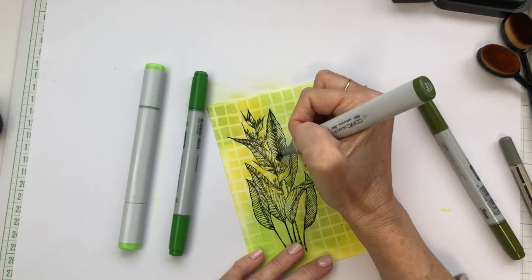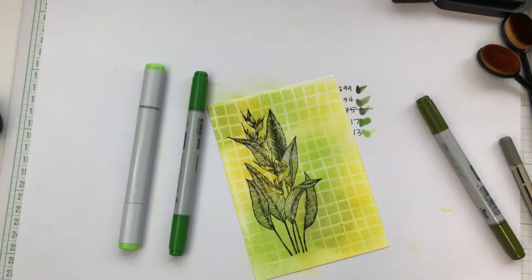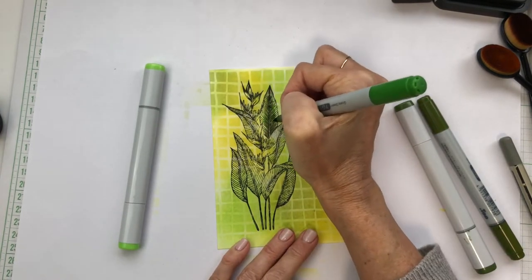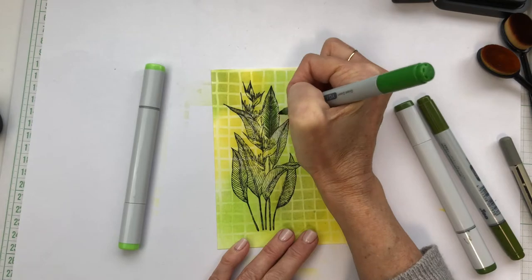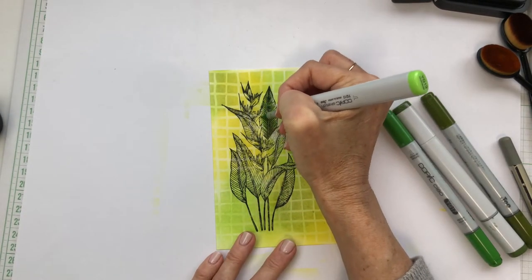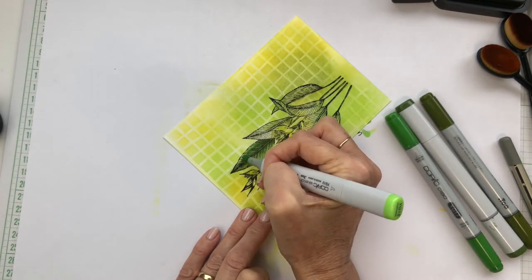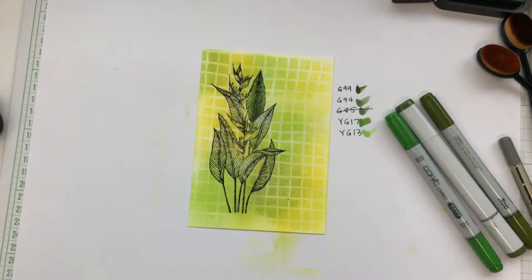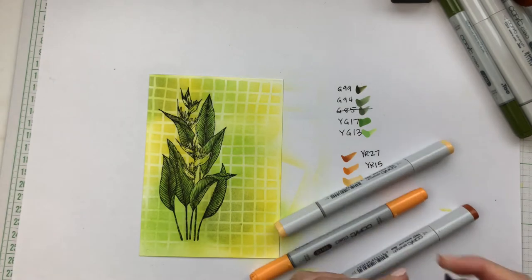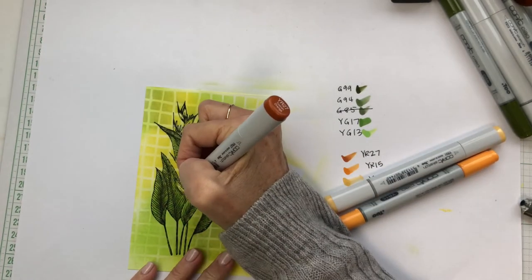I've marked onto my backing paper the colours that I'm using for today's image. I've crossed one of those greens out because when I tried the selection I felt that two of them were so similar that it wasn't worth doing both. I'm colouring this very simply — putting the darkest colours up the centre and towards the bottom of each leaf and then fading away to the lightest colours on the outside. I've used three different oranges to colour the flowers, once again starting with the darkest colours at the base of the flower and fading out to the lighter colours.